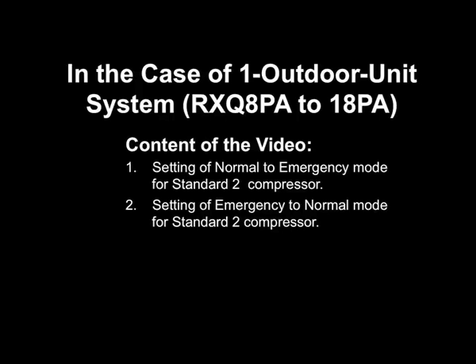In this video, we will show how to set the VRV3 system to operation prohibition mode by the standard 2 compressor. Content of the video includes: 1. Setting of normal to emergency mode for the standard 2 compressor, and 2. Setting of emergency to normal mode for the standard 2 compressor.